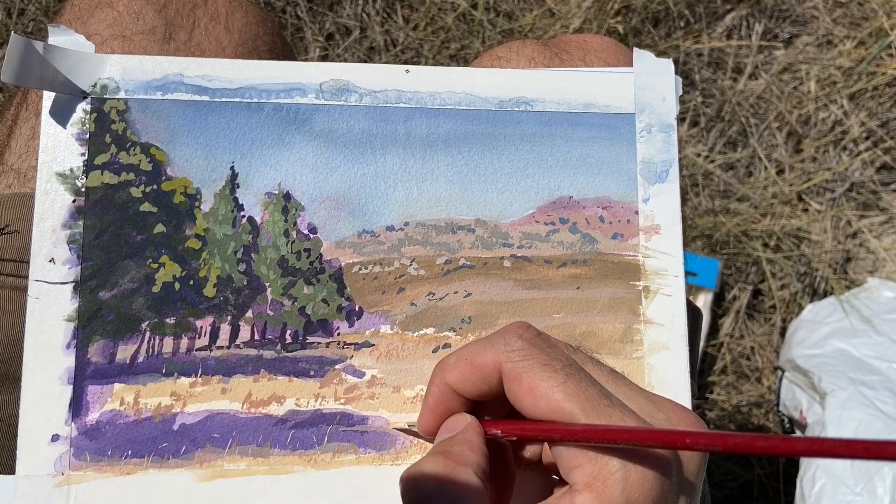Today we're going to be reviewing the Winsor & Newton watercolor paper, professional grade, 100% cotton. I'm going to show you three paintings across three different states and stick around to the end to find out if this paper is worth buying or if you should pass on it. First state: Wyoming.